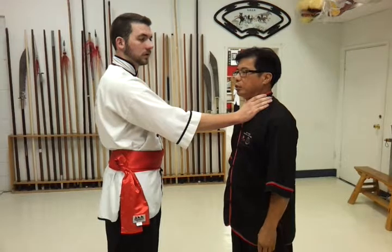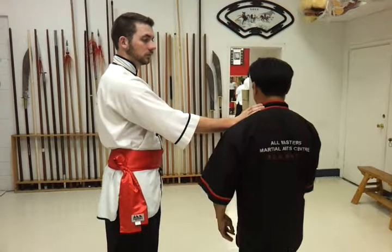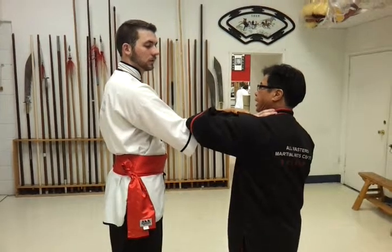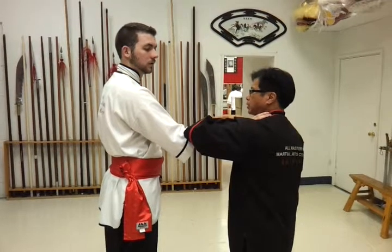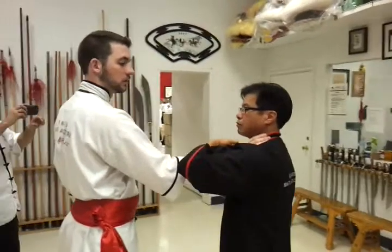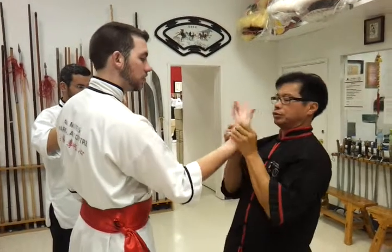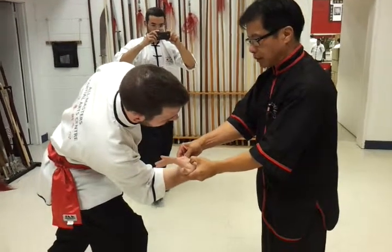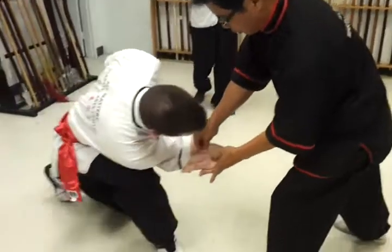Turn your neck to prevent your windpipe from being severely injured. Secondly, as you do that, immediately position your hand on the first pressure point. From there, apply pressure with your fingers, then immediately twist and turn. That's how you finish the application. With additional pressure, the person will be put under your control.